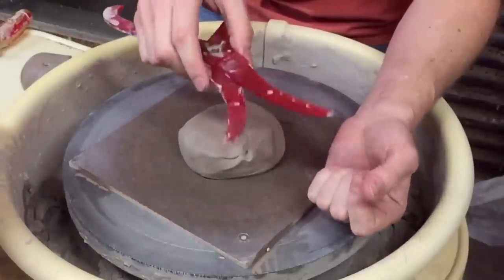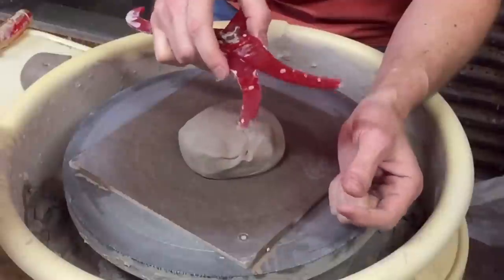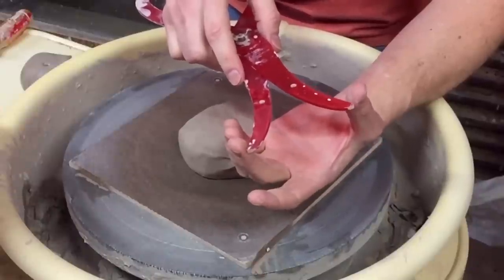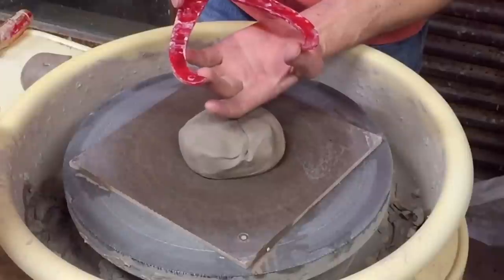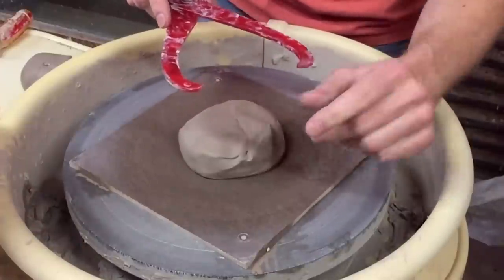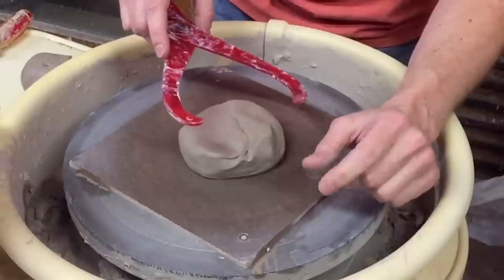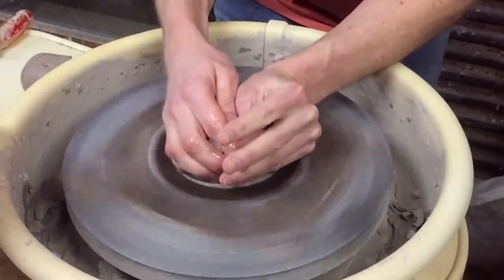Now that I've got a dozen lids to make, they're all going to be exactly the same size. They won't end up looking the same based on how I throw them and trim them and put knobs on, but just to make it easier I set my calipers to that first one. I measured inside with that guide, and as I throw the foot on them I'll gauge that with the outside parameters of the caliper. I'm actually going to make 14 or 16 lids to make sure I've got extras — nobody's perfect even after 25 years.